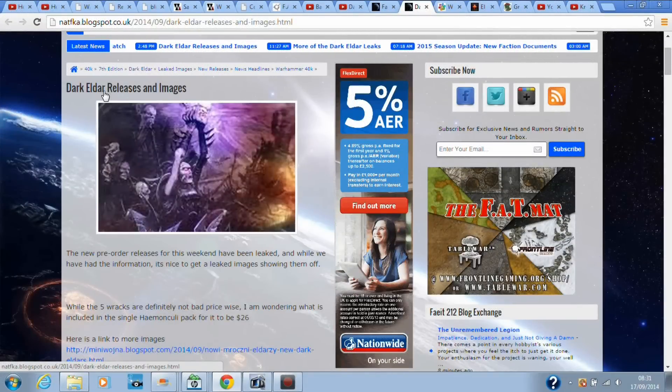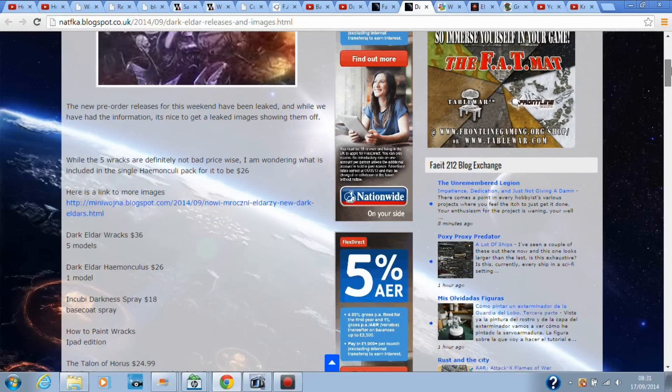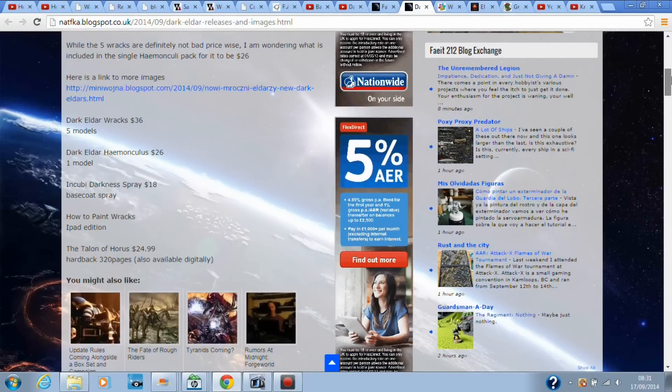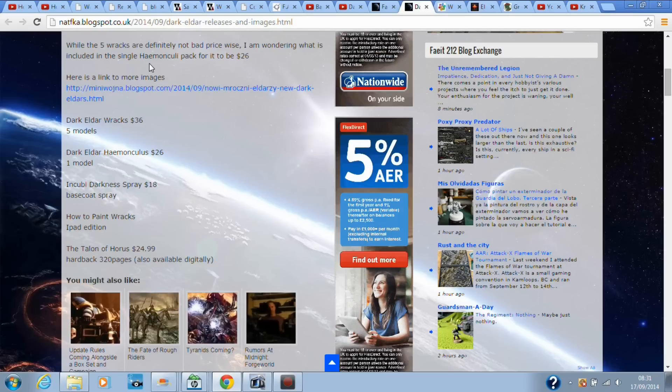Here we have it — Dark Eldar releases and images. The new pre-order releases for this week have been leaked, and while we have had the information it's nice to get leaked images. The leaked images are from the White Dwarf that's coming out. While the five Racks are definitely not bad price-wise, I am wondering what is included in the single Homunculus pack for it to be $26, which I think will be about 18 to 20 pounds here in England.